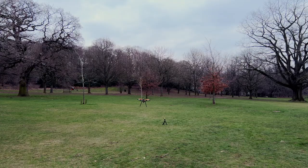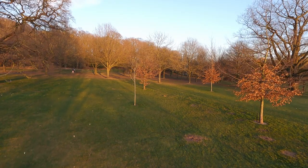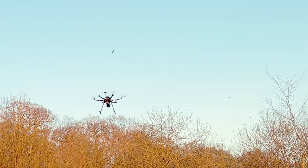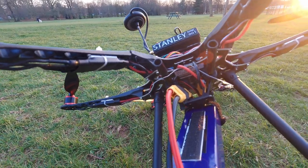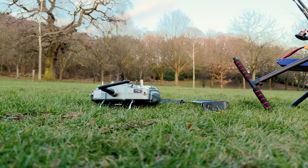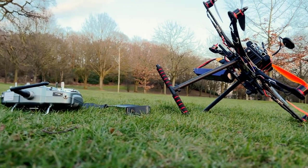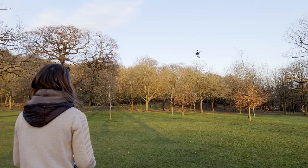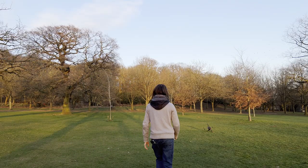I wish I could say he flew well after that fix, but instead another propeller came off during flight. A good few metres off the ground I lost control, and I had to hit the emergency stop switch. This is why I say it's okay to make mistakes — failure is honestly the best way to learn. For every success, you'd have failed countless times.